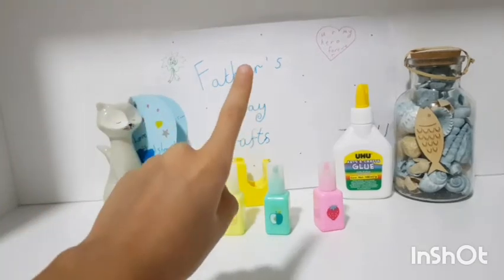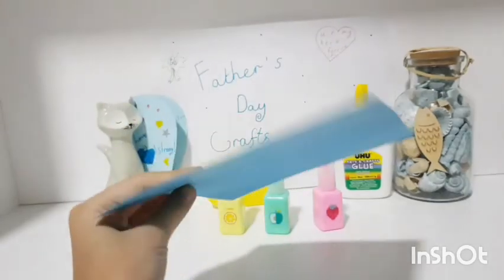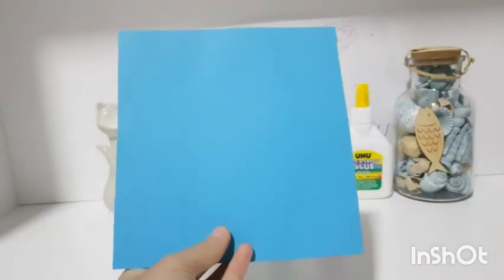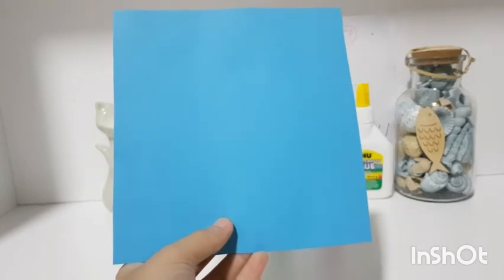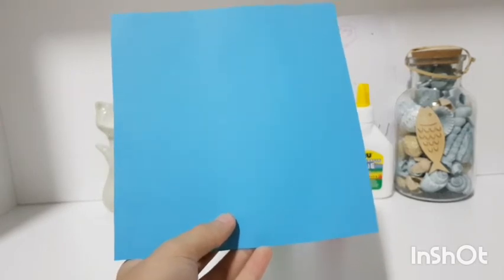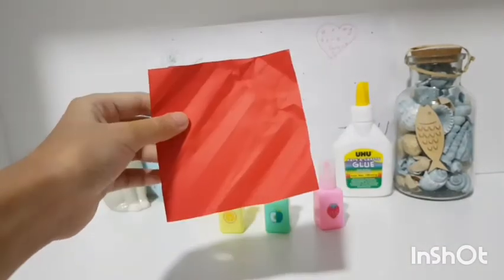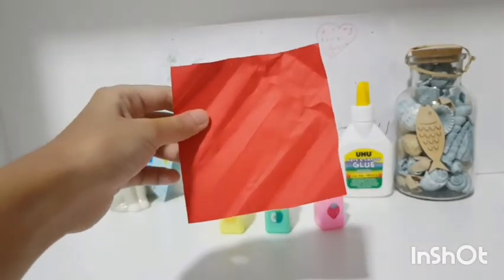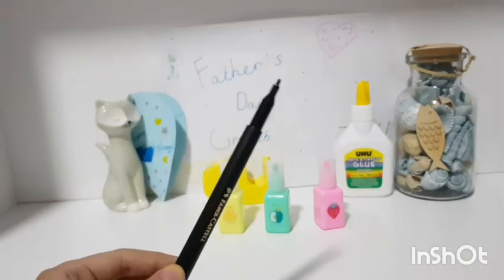The materials you'll be needing for this project are a white paper card, a piece of blue colored paper which is almost the same size as the white card but a little shorter, markers, scissors, a square piece of red colored paper, a pen, and a black marker.